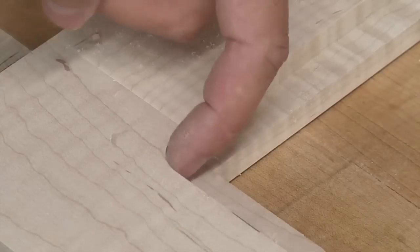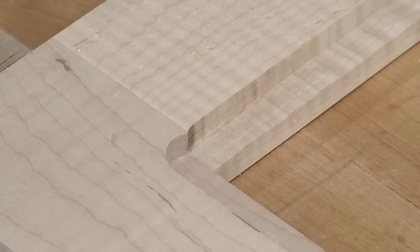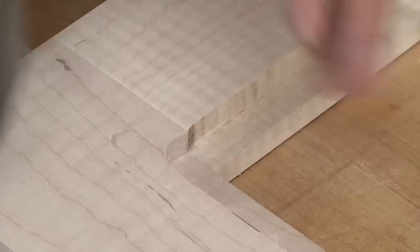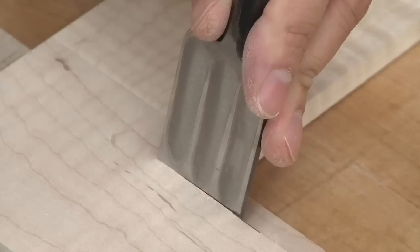The rabbiting bit will leave us with a rounded corner, but our mirror is square, so we need to square this off with a chisel. I'll use the existing routed sections as a guide, and use a nice wide chisel to work my way over to where I need to be.